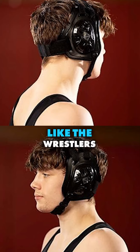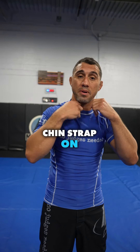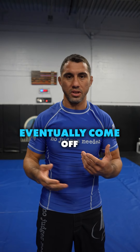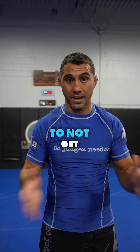Number one: wear headgear — like the wrestlers you see, they look kind of like Princess Leia. Put them on and cinch the chin strap tight. The only problem is it's kind of constricting, and if someone gets you in a guillotine it'll probably come off or loosen. It's a pain between rounds, but it's a really great way to avoid cauliflower ear.